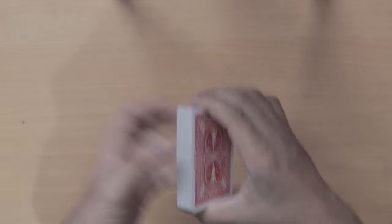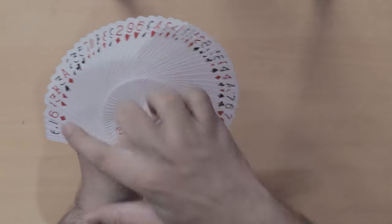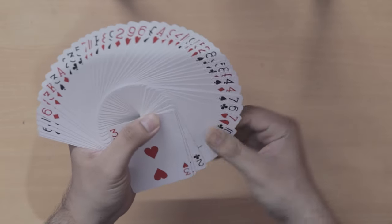Now what you have to do: the performer takes the deck from the spectator and shows the other spectators that the deck is completely in no order and is completely ordinary. The deck is completely shuffled — it is totally fair.